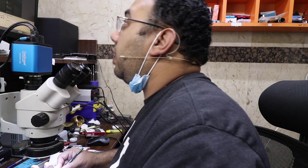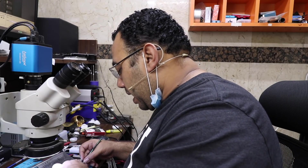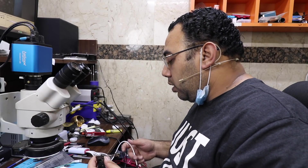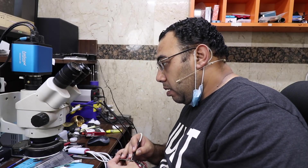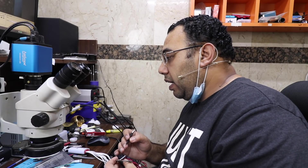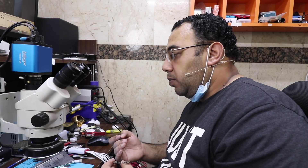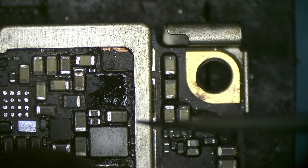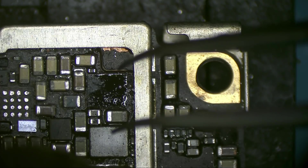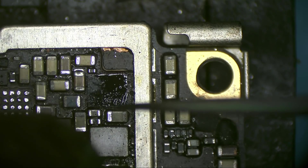Before I put any display or backlight chips, let me check the board on the power supply. Let's turn the phone on — it won't show any display yet, but it will show me if it's booting or not. And yes — it's booting! The phone is turning on.